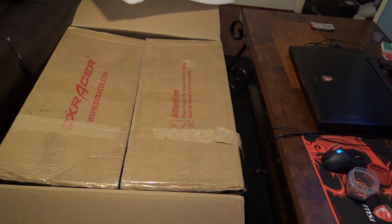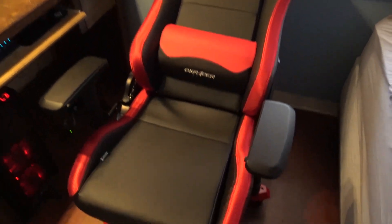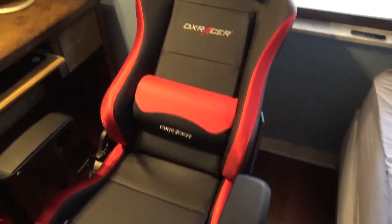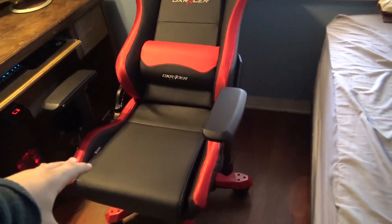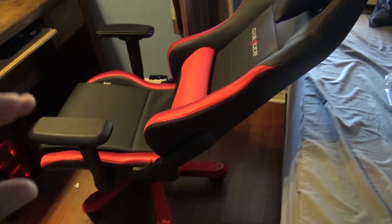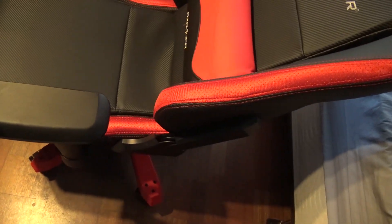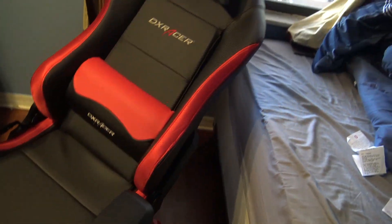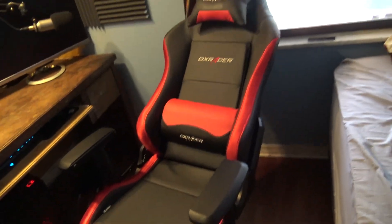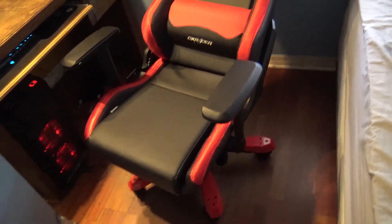I'll go ahead and put this together and show you guys the final result. It's gonna be red and black and it looks pretty sweet. Alright guys, so it is the next day after I built the chair and here it is in its entirety. It's currently leaned back. Holy crap, this chair is crazy. Now I will admit — I thought it was gonna be kind of uncomfortable because when I first sat in it I was like, alright, this is really uncomfortable.